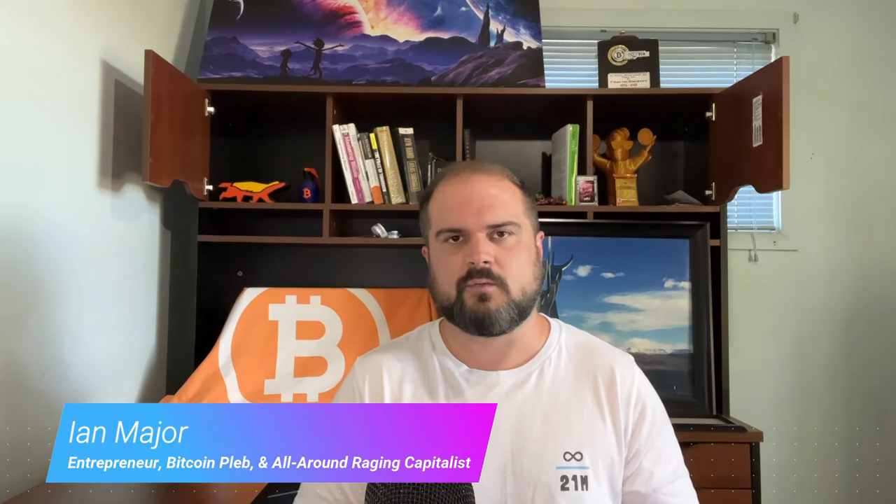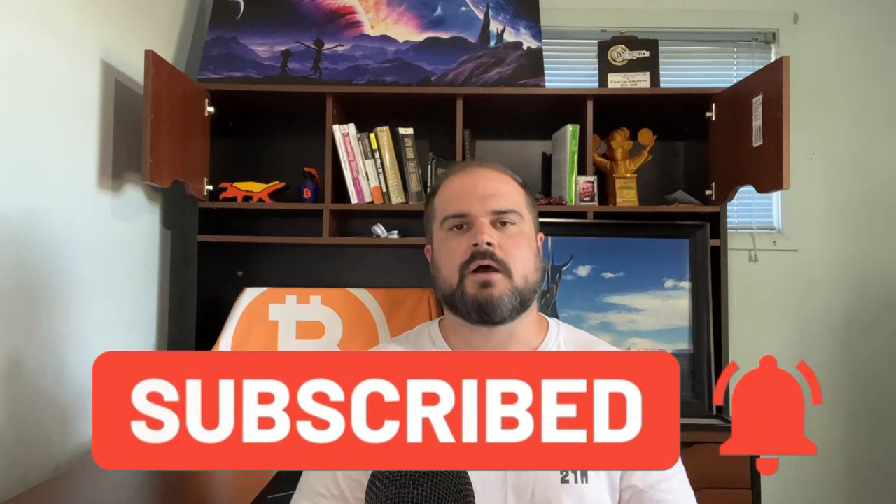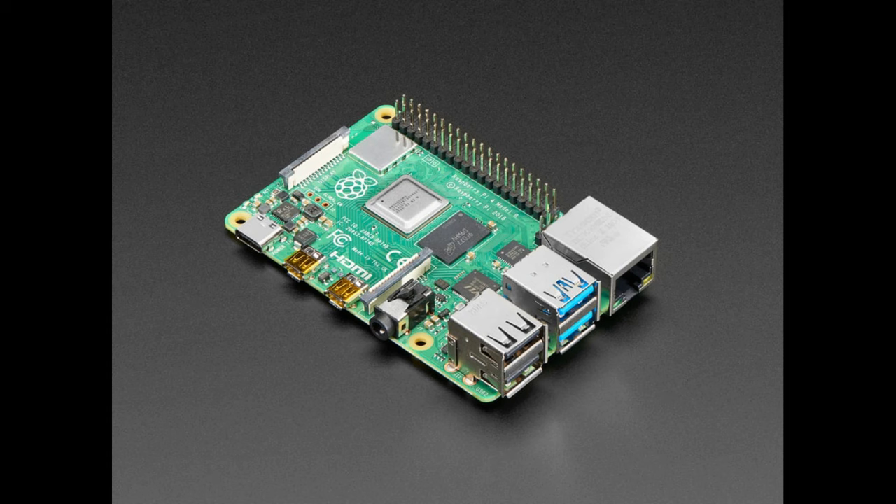First things first, if you're newer to the idea of Bitcoin nodes and you're wondering why you might want to run one, I have done a whole video on that topic in my Running a Node playlist on the channel. But if you're more familiar, you know there are a number of combinations of different hardware you can use, different node softwares, etc. A lot of people start with something like the Raspberry Pi 4 — a classic, very simple single board computer on which you can run a full Bitcoin node.